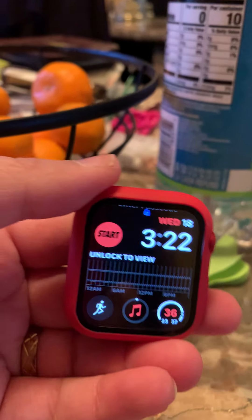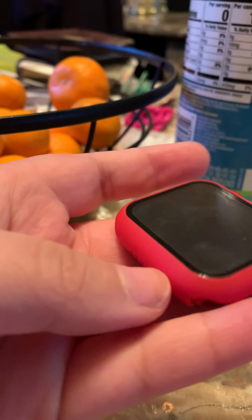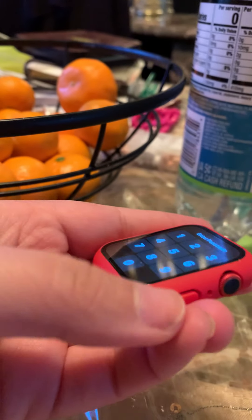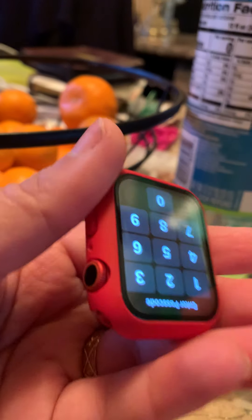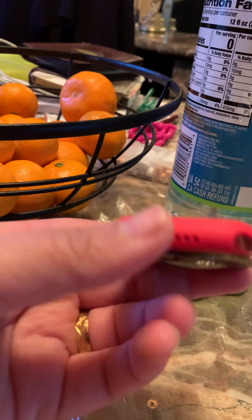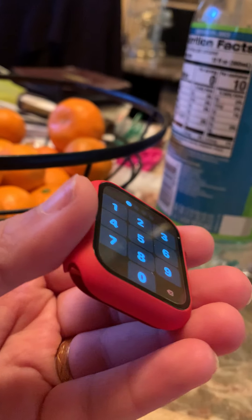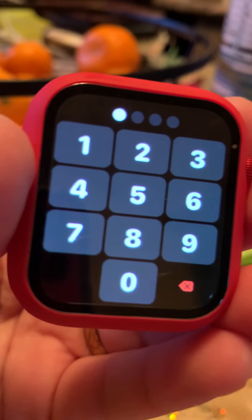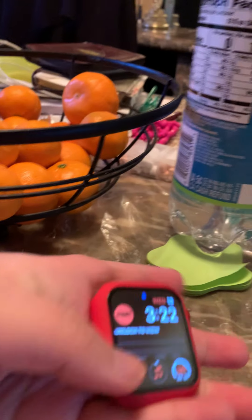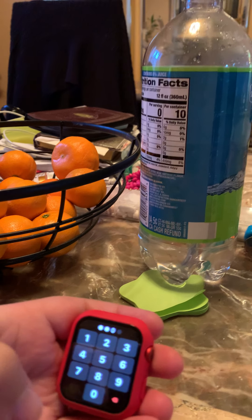So this is how the screen protector looks on the Apple Watch. If you have an Apple Watch, I highly recommend you get a screen protector — highly, highly recommend it — because the screen protector will protect your screen.